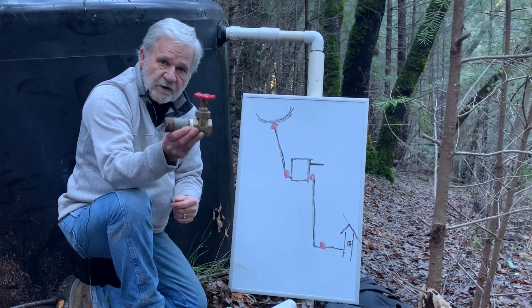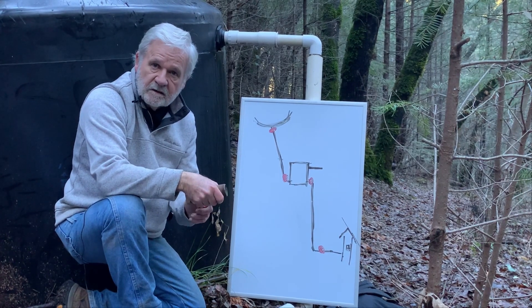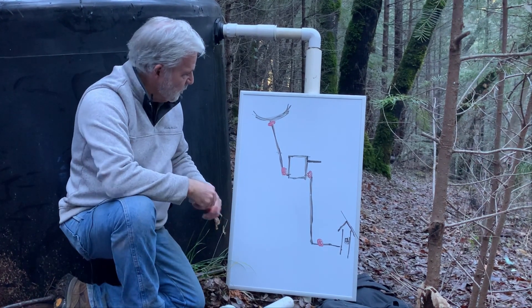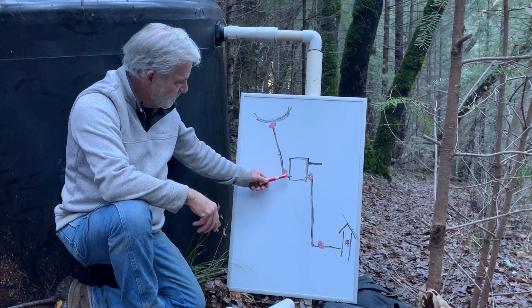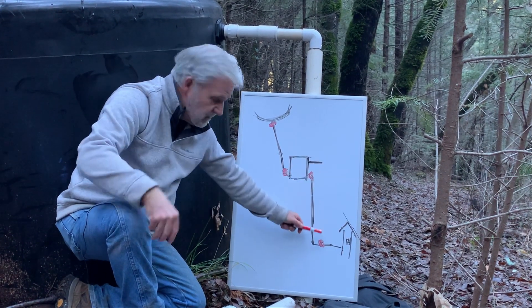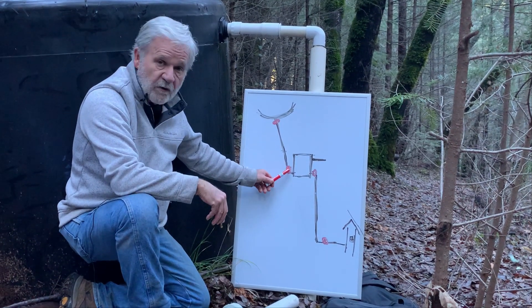Valves are absolutely critical to maintaining and controlling your water system. Let me take a minute and show you how we use them. We have four valves in our system: one is right below the dam, one is just above the water tank, one on the other side of the tank, and one down here at the bottom of the hill.